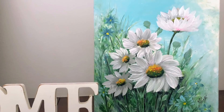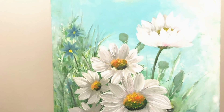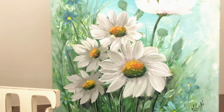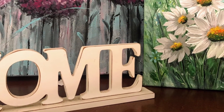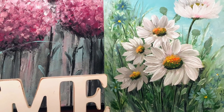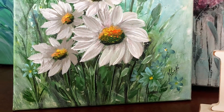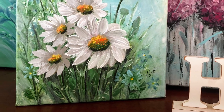Espero que os haya gustado. Como os decía, veis que en un ambiente limpio y moderno, al lado de una pared muy sencilla, queda precioso; pero si queremos ponerlo con más color en un ambiente más clásico, también queda bonito. Espero que os haya gustado este pequeño vídeo y, como siempre os digo, un besito muy muy fuerte y hasta el próximo tutorial.